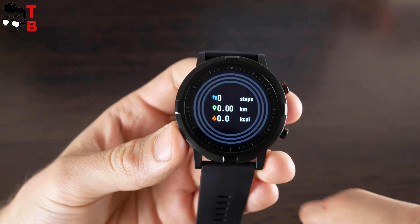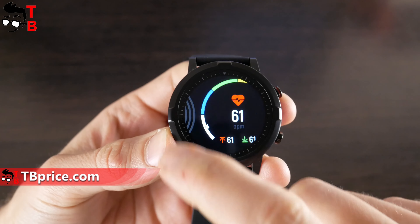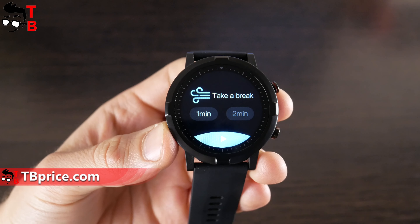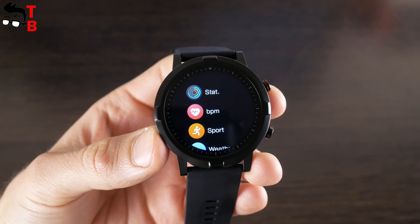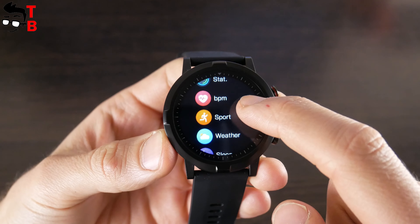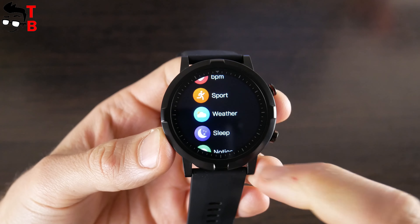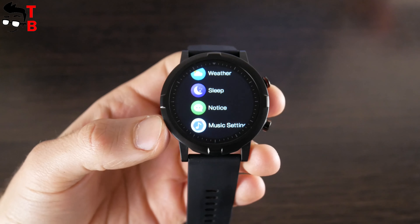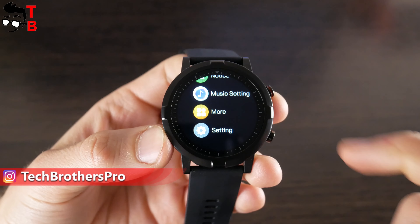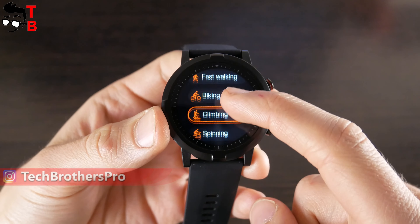You can swipe left or right from the main watch face to see daily activity such as steps, distance and calories, measure heart rate, sleep monitor, weather forecast and breath exercise. All functions are also available by swiping up from the main screen. Here we have daily statistics, heart rate monitor, sport modes, weather forecast, sleep monitor, notifications, music player, stopwatch, countdown, find phone and breath training. As you can see, Halo RT does not have Bluetooth calls. You can use the second physical button for quick access to sport modes, while the first button is used to turn the screen on or off and to return to the previous menu.